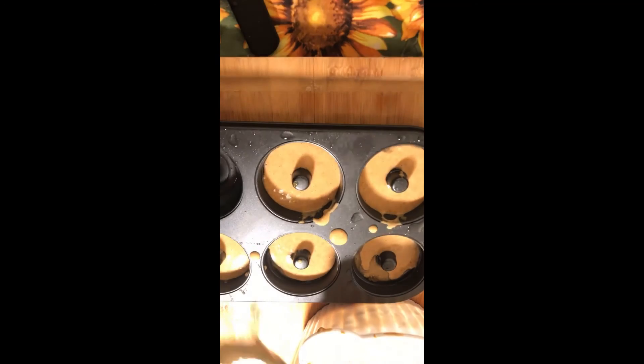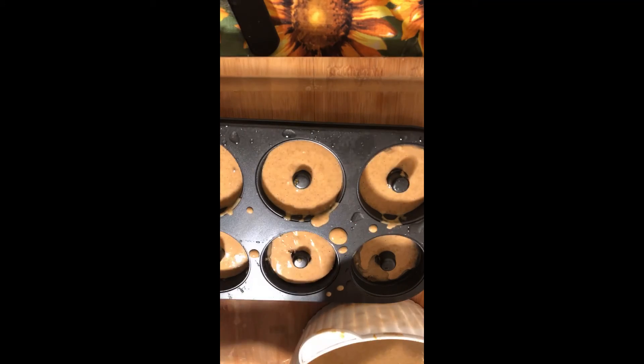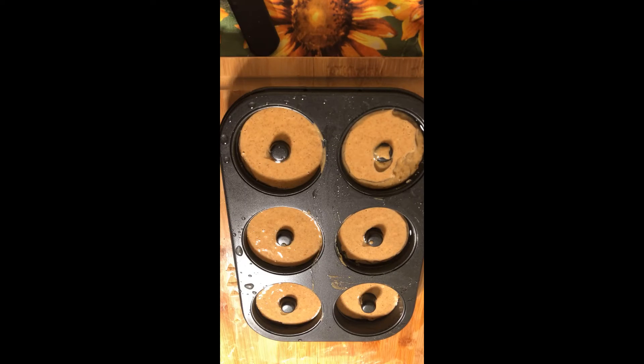These donuts are so delicious — sometimes I have them in the morning with a cup of coffee or tea. I'm coming back around a second time to make sure I fill each mold all the way up. I'm going to wipe down the pan and then put this in the oven at 350 degrees. Believe it or not, in 20 to 25 minutes it is done — check your oven after 20 minutes since every oven is different, but by 25 minutes it should be done.